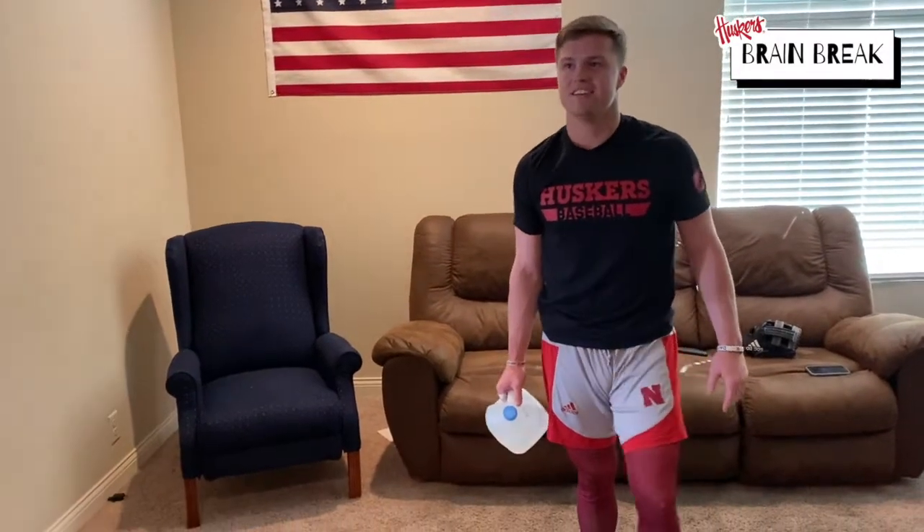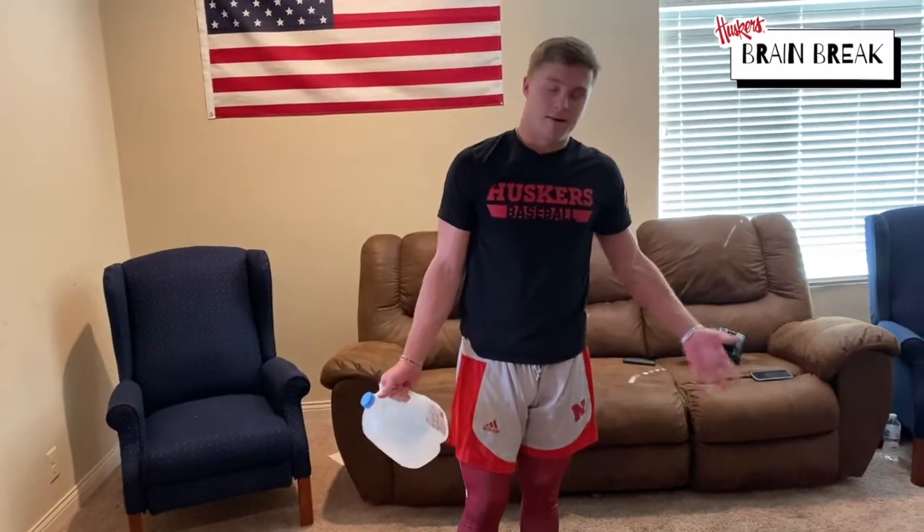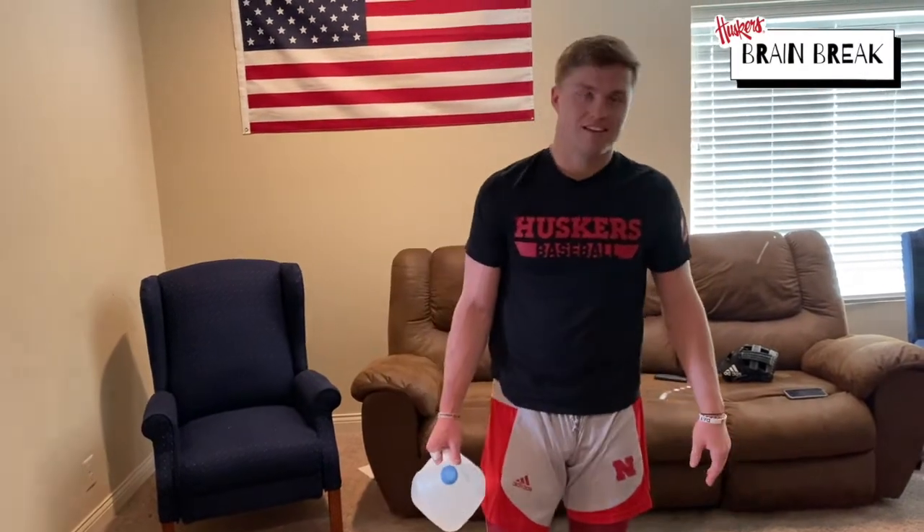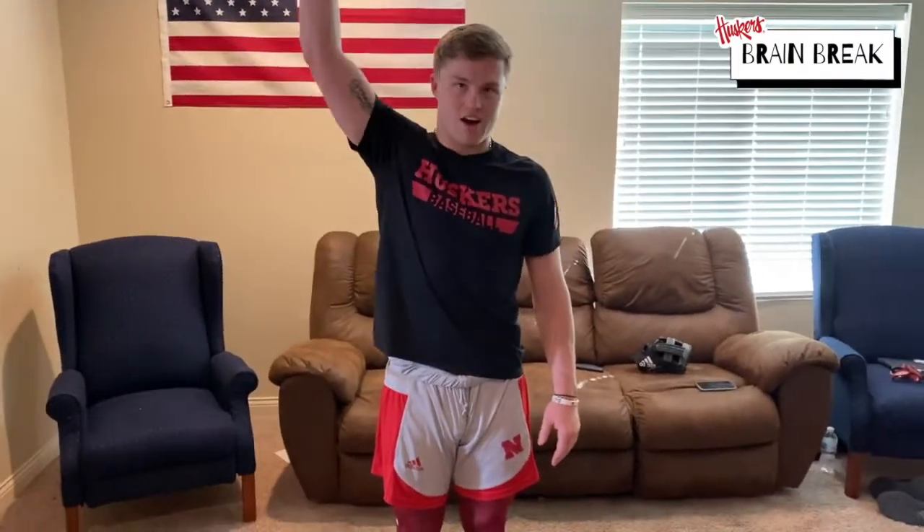15 seconds. By now you guys should feel the burn — let's get the burn going. You know it's a full body workout, you know what I mean? Ready and go.